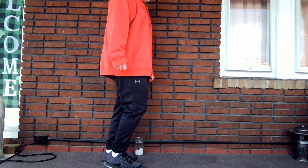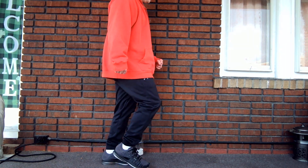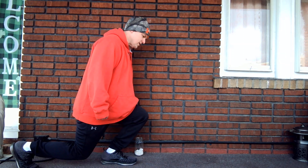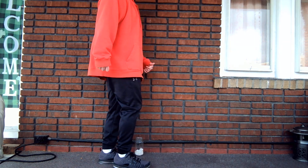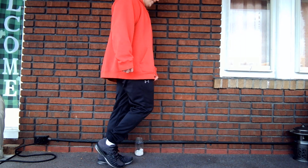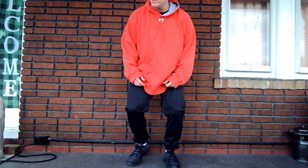12, 2, 4, and 6 — that's 1. 12, 2, 4, and 6 — that's 2. 12, 2, 4, and 6. Last one — keep going, keep going. 12, 2, 4, and 6. All right, now take a little breather. I'm going to take a couple deep breaths here because technically we just did 20 lunges. That's a lot of work for the legs.